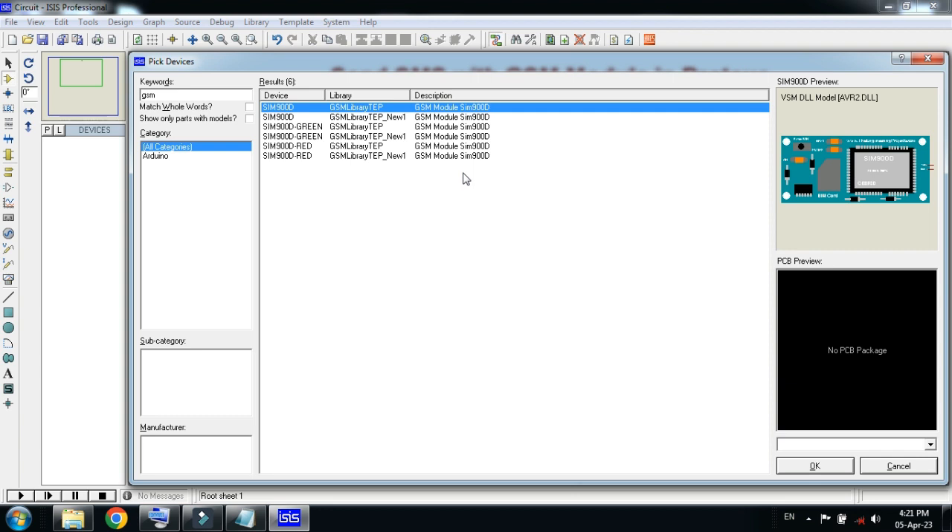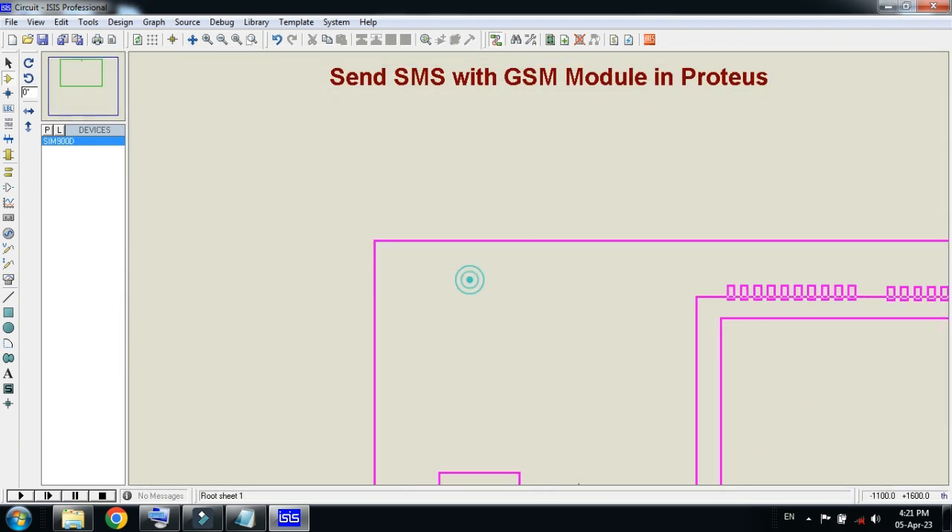If you don't know how to add the GSM module to Proteus, you can watch my video — the link is also available in the description — and from there you can learn how to add the GSM module to your Proteus. Now place it here.